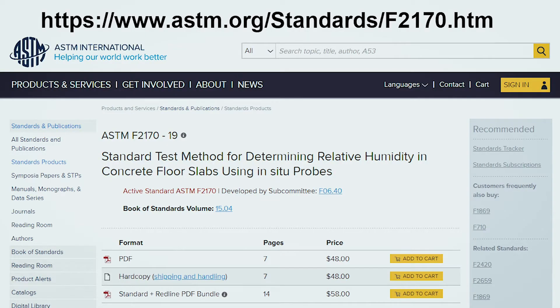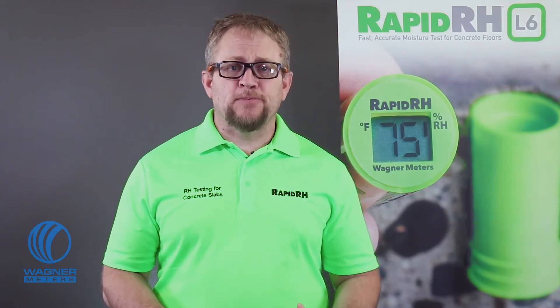The first best practice: read up on ASTM F2170. Carry it in your back pocket, buy the audio book, memorize it, whatever suits you, but always make sure your test procedure aligns with the ASTM F2170 standard. It's your established, reliable, and scientifically proven guide to obtaining the most accurate results.